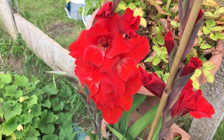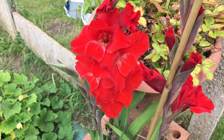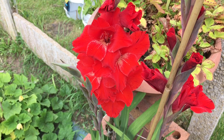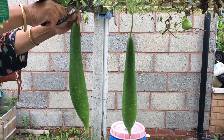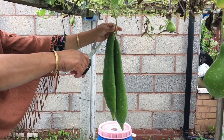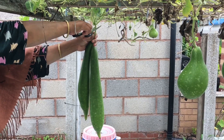Hi guys, welcome to my channel, I'm Ashaker Vlogs. So today we're going to cut a few of the gourds down from the garden and I thought I'll do a short little video showing you guys which ones we cut down. This is right at the end of the garden and these are the few gourds that are growing.